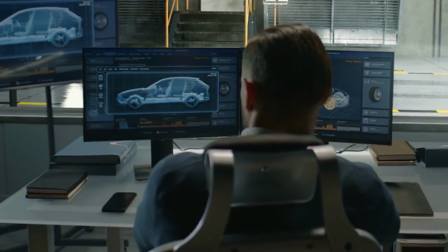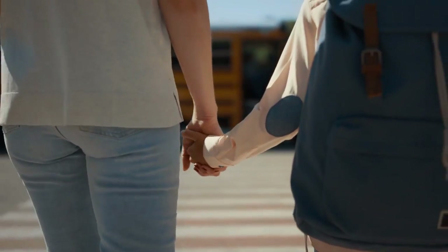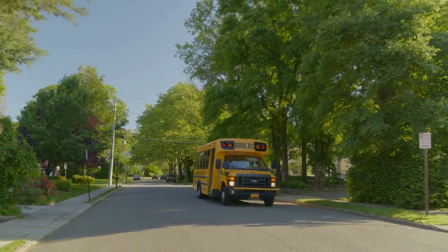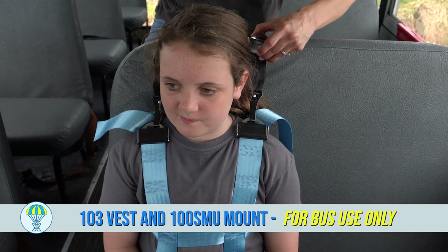Together they have been dynamically crash tested and meet or exceed all NHTSA safety requirements, giving you the peace of mind that your child's safety is in good hands. The 103Z and 100 SMU are the smart choice for safe school bus transportation.